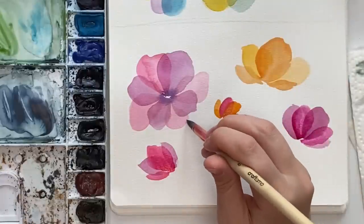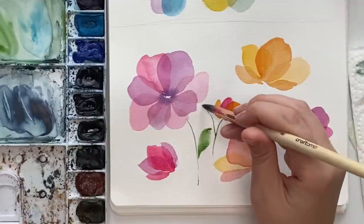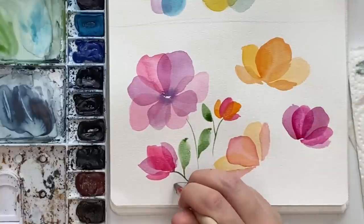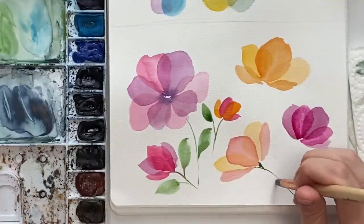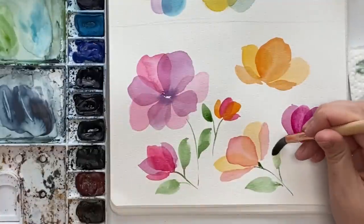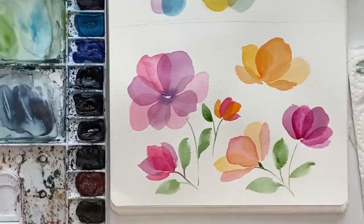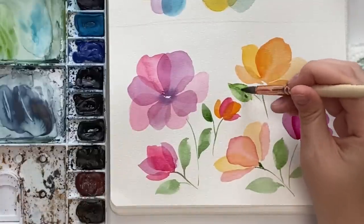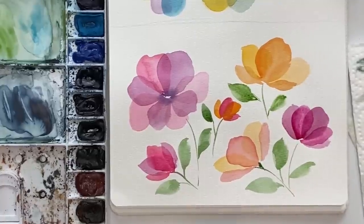Once you've figured out where you want stems and leaves, you could do your first round of layers with stems and leaves. I'll lay down some of the stems like that, and then we'll wait for that to dry and layer some leaves on top. Our blues look just about dry, so now we can do our last layer of these.